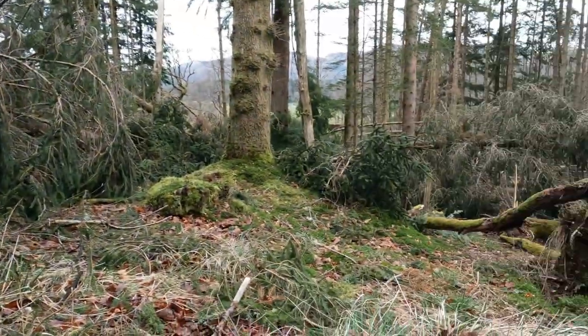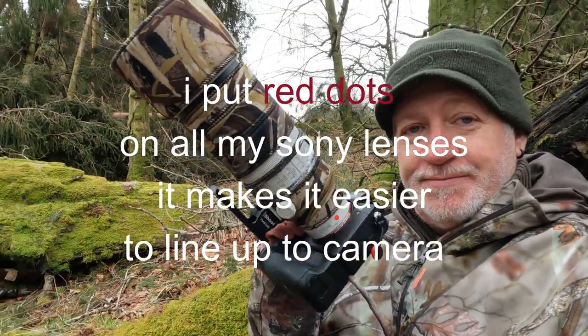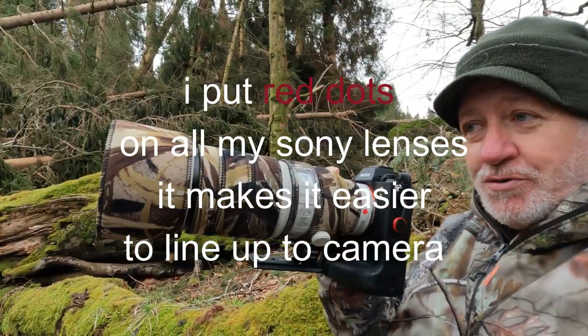I'm just filming the red squirrels here — I can see them, I'm quiet because I've got them here. I'm going to use the 70-200 Mark II. This is the good thing about the 70-200 Mark II, it's so light — you can just hold it with one hand, it's absolutely astonishing. And there's a red squirrel over there.